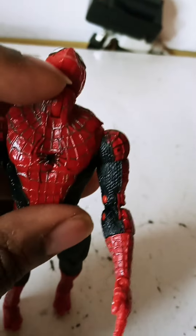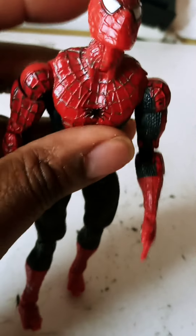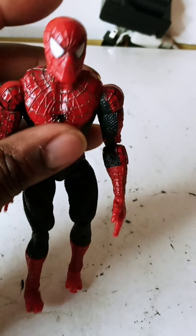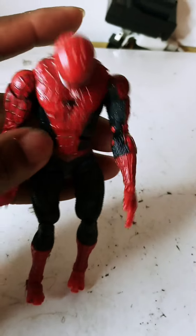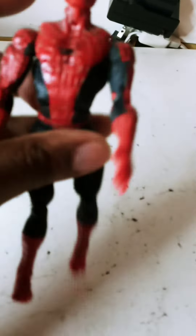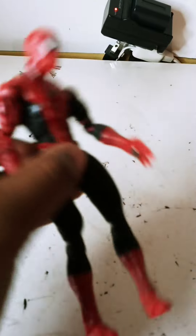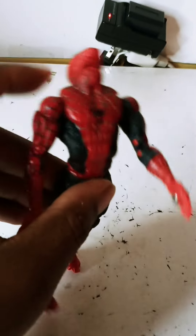That said, it will stand — but it'll take a while to stand him up properly. As you can see, he sways back and forth like he's about to do a praise dance.